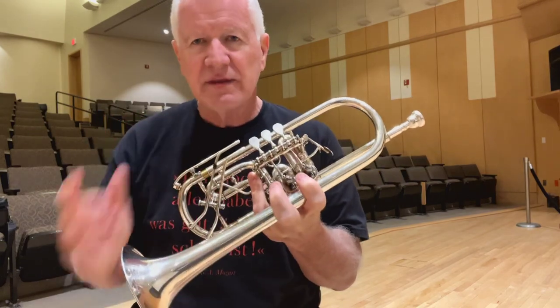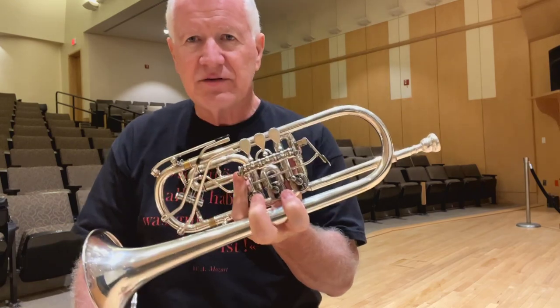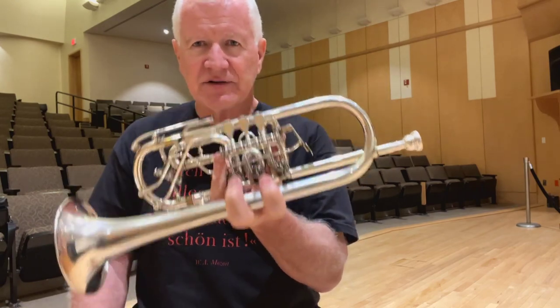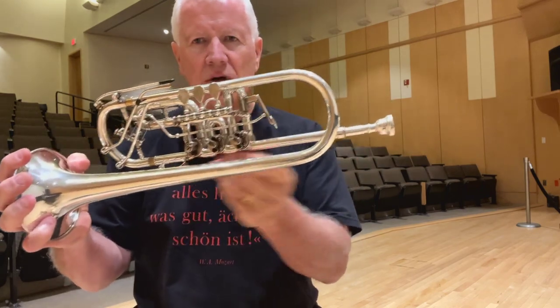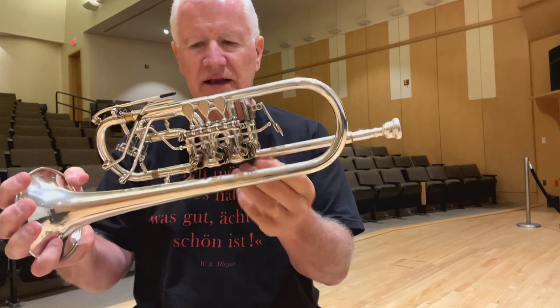You have to remember one thing in particular: let gravity do the work. As I'm sitting here talking, water is dripping down into the lower slide, the tuning slide, and the lead pipe.